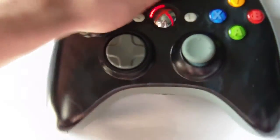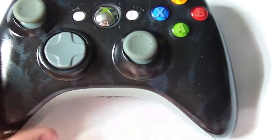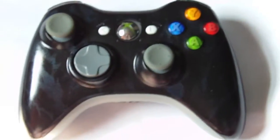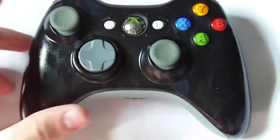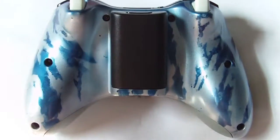Rapid-fire is an option, an add-on. As it stands now, it is $85. The rapid-fire adds on another $34.95 to each controller.